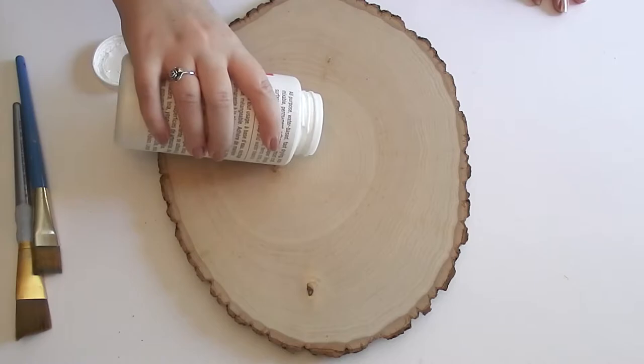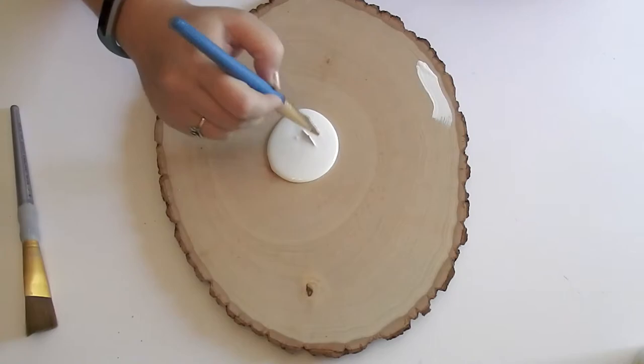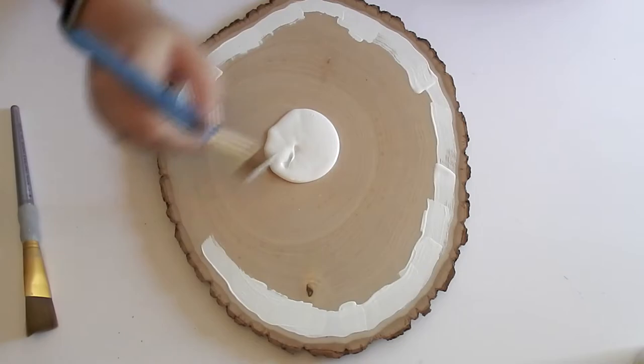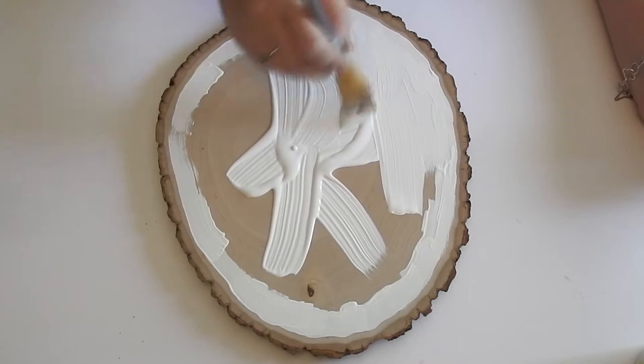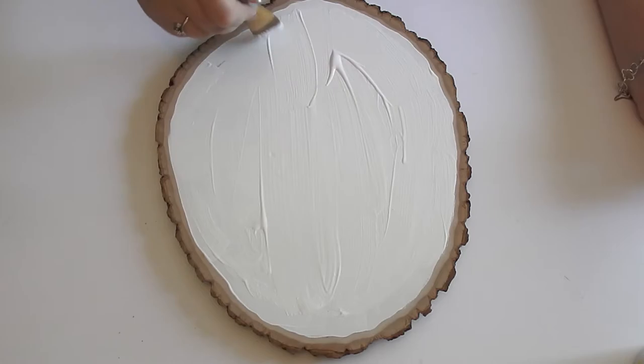The very first step is to paint the background of your wood slab. I opted to do white because I wanted my stickers to be able to show through — I didn't want any color in the background, and it was just a really easy basic color that would match whichever stickers I ended up picking up. I outlined the edges first so they were nice and clean, then filled in the inside. Just make sure it's a nice thick opaque coating, then let it dry completely before moving on.